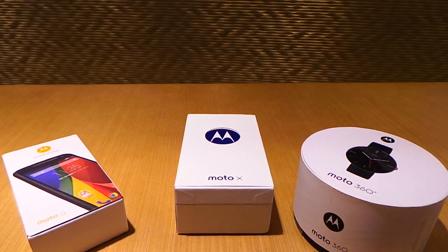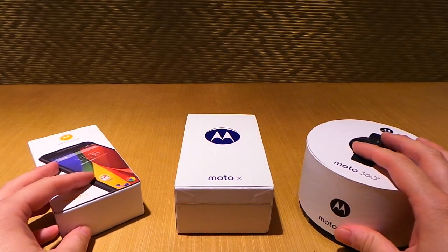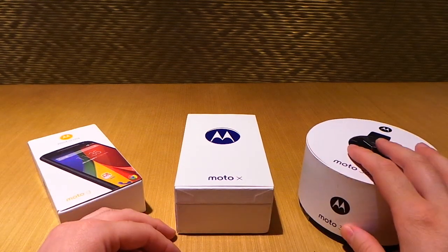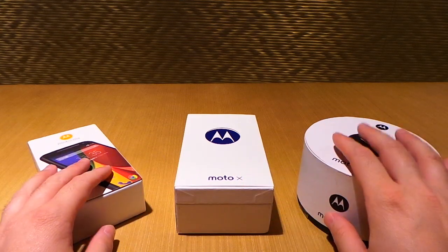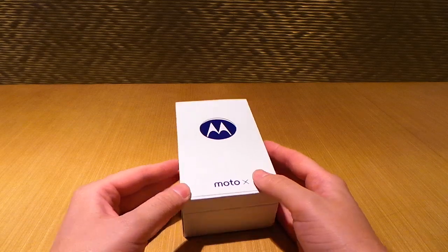Hey, what's going on guys, Chris Chavez here with FanDroid.com. We have just left Motorola's event here in Chicago where they unveiled the Moto G, the Moto X, and the Moto 360. But right now we're going to focus on this guy right here, the Moto X, and give you guys a quick unboxing and a quick overview of some of the specs.